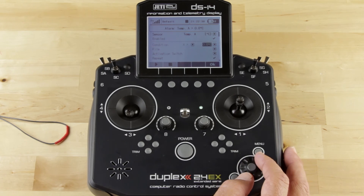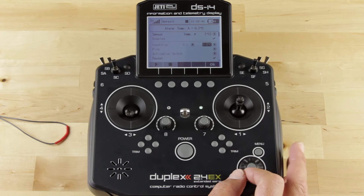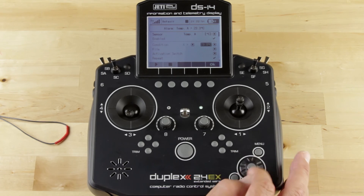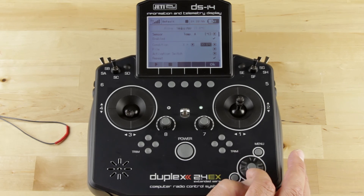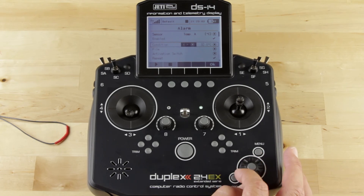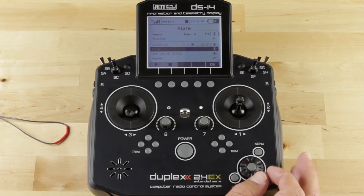For this example, I know what my standard baseline temperature is, so we're going to set something just above baseline to give ourselves a little bit of room to demonstrate this. I'm going to go ahead and set it for 32 degrees Celsius, which should work pretty good. Once you've set that, you can go ahead and Escape to get back out of that box.